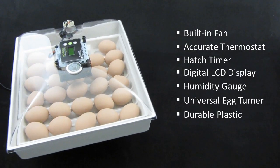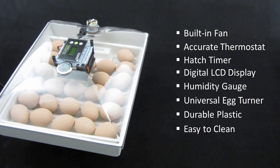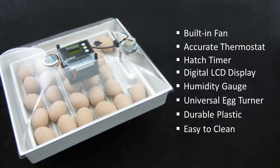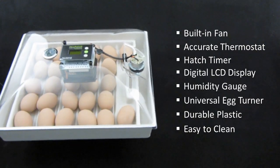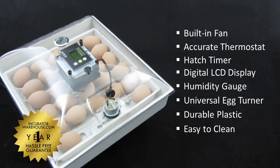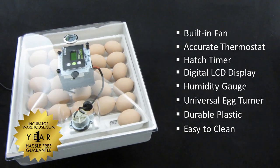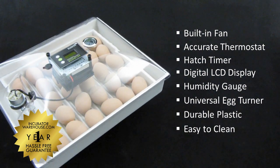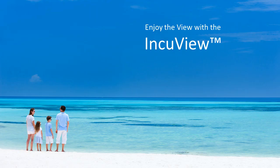The IncuView is made of a durable plastic to make after-hatch cleanup a breeze. As with all the products we sell at incubatorwarehouse.com, the IncuView is protected by our one-year hassle-free guarantee. With so many features packed into one easy-to-use design, it's obvious why the IncuView is the clear choice. Enjoy the view with the IncuView. Click on the following link to shop now.